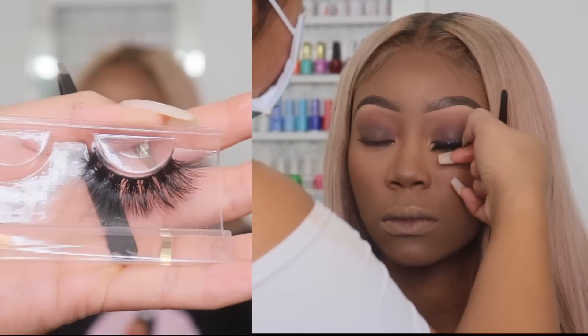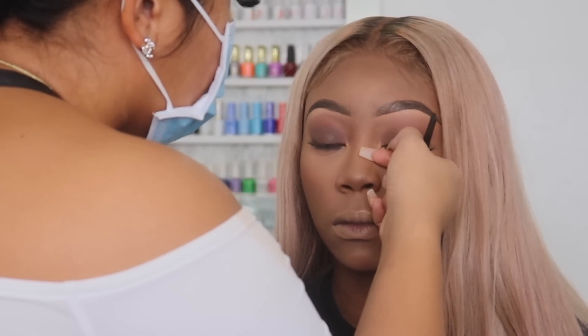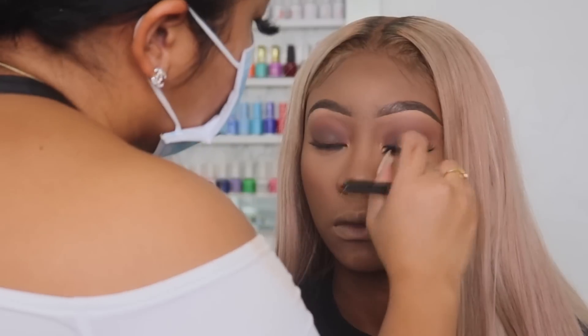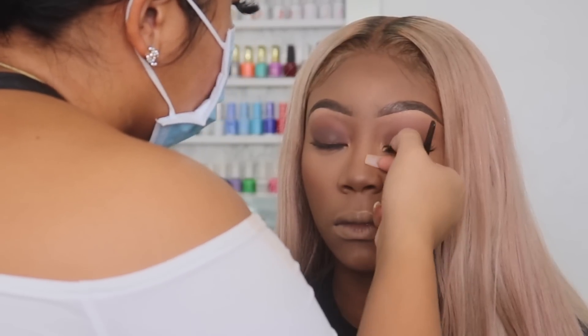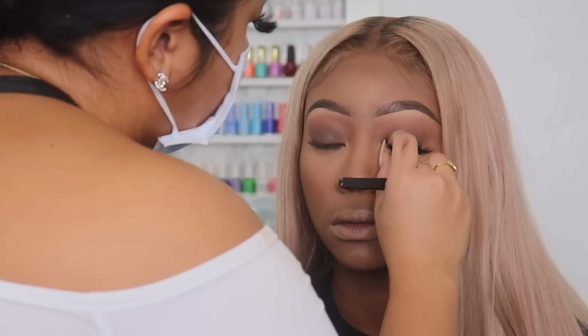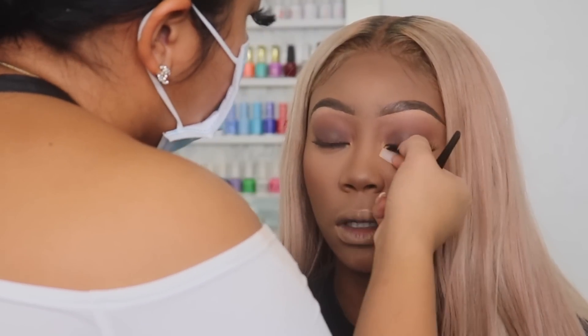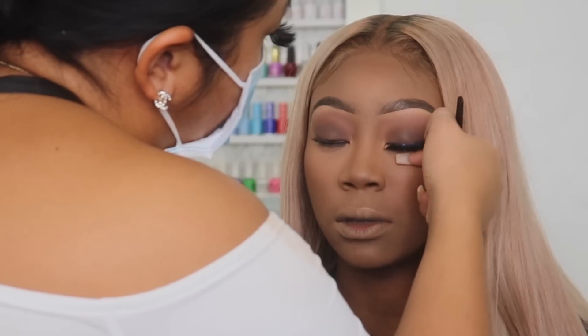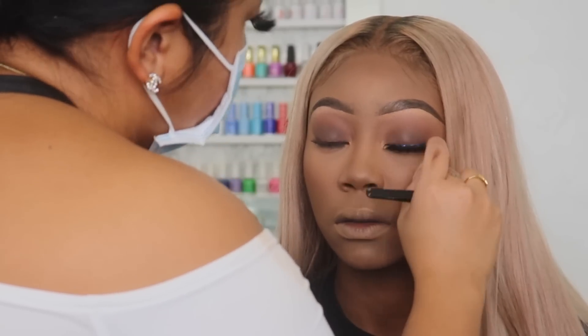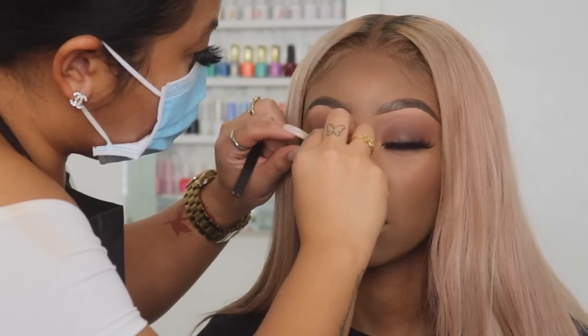Now I'm going in with these lashes — I will have them linked below. They're super fluffy and not too long like 25mm lashes, but they do give a more dramatic look. The glue I used is the Duo glue, the one with the green cap and the little brush. I like that glue a lot for my clients because it actually sticks on all day.